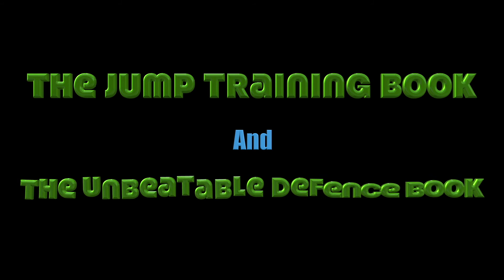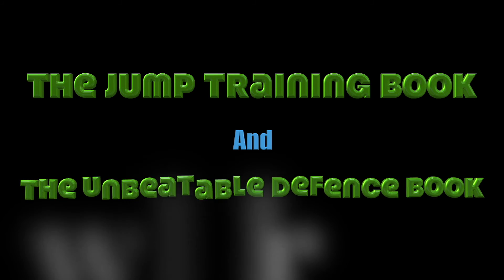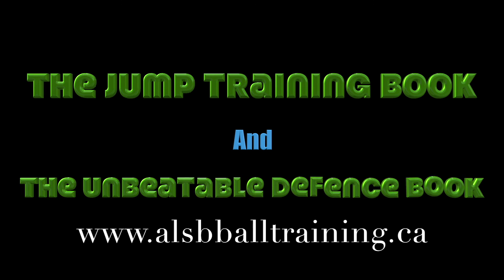Check out our jump training book as well as our basketball unbeatable defense book. They all start under $10. We'll see you next time.